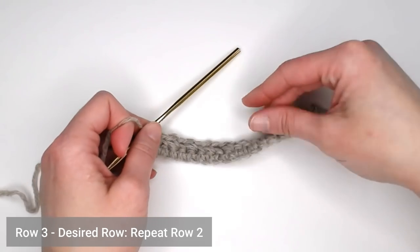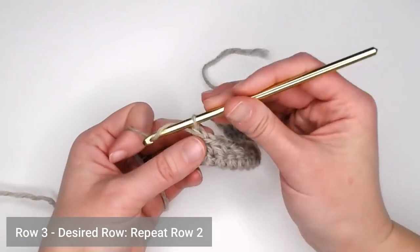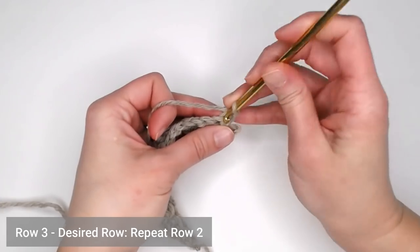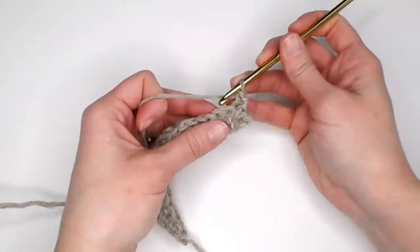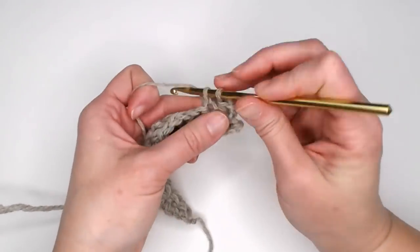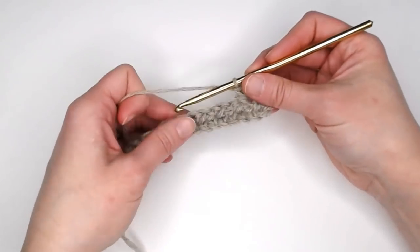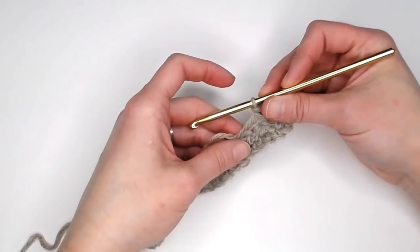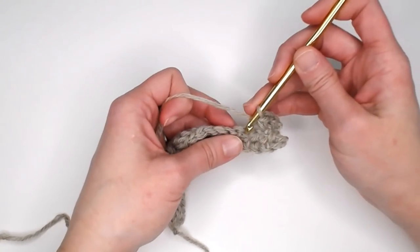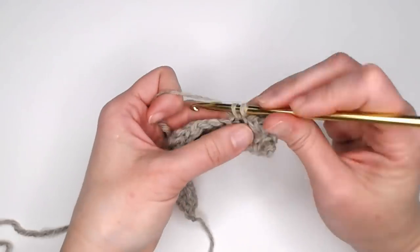For row three through however many rows you want to repeat the single crochet cross stitch pattern, you're just going to end the row, chain one, turn your work. You will always single crochet in the very first stitch, and then begin your single crochet cross stitch pattern — skip the first stitch, single crochet in the second stitch, and then go back and single crochet in that skipped stitch. Make however many rows you'd like, then I'll meet you at the end to show you the second part of this business scarf.